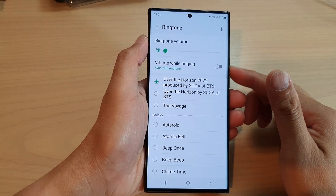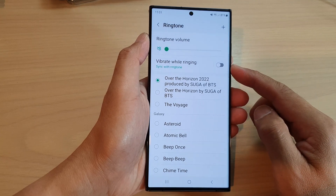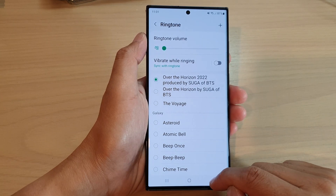Hey guys, in this video we're going to take a look at how you can turn on or turn off ringtone vibrate while ringing on the Samsung Galaxy S23 series. First, let's go back to the home screen.